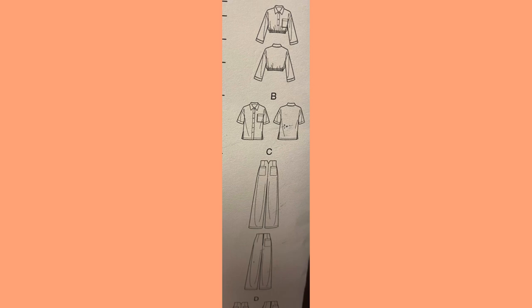Let's take a look at the line drawings. Views A and B are tops — they have collars with a front band, inset sleeves with a breast pocket, and a hem. A is shorter and cinched at or above the waist, what appears to be a casing. B is like your regular button-down shirt. View C is the pants version — it seems to have darts, two back pockets, one front pocket, and a wide leg at the bottom with a hem. View D is just the short version of C, the same thing in shorts.